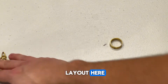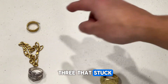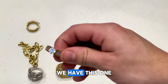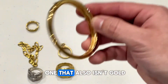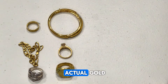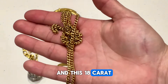I'm going to lay out all the stuff that isn't gold so you can see which ones stuck and which ones didn't. We got these three that stuck. We have this one that isn't gold that didn't stick, this one right here which also isn't gold that didn't stick, and this one that also isn't gold and didn't stick. The two that are actual gold would be this 10 karat ring right here, an old school one, and this 18 karat gold chain.